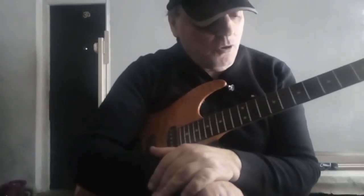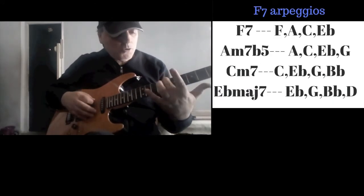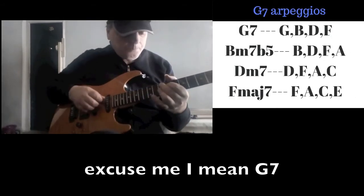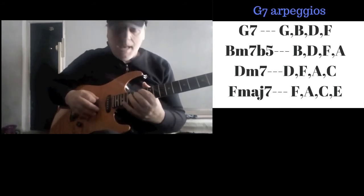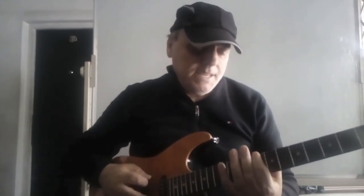Over that form, for the C dominant seventh we improvise over C seventh, E half diminished, G minor seventh, and B flat major seventh. For the F dominant, we transpose the whole information up a fourth and play: F seventh, A half diminished, C minor seventh, and E flat major seventh. And we're going to combine all four types of arpeggios on each chord — from C, from F, and from G — with the C blues scale: C, E flat, F, G flat, G natural, B flat, C.